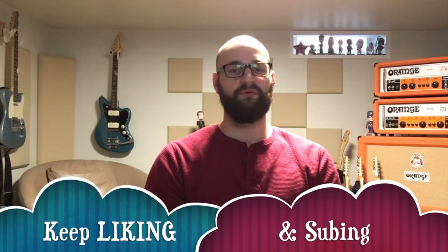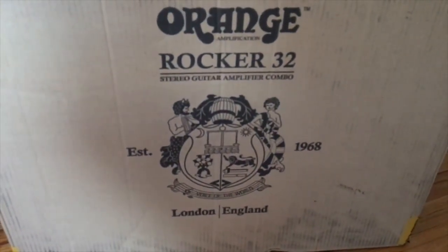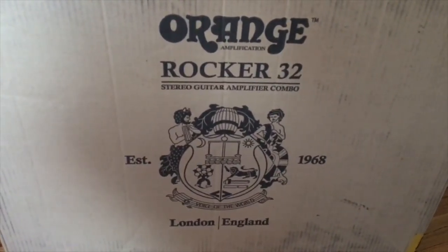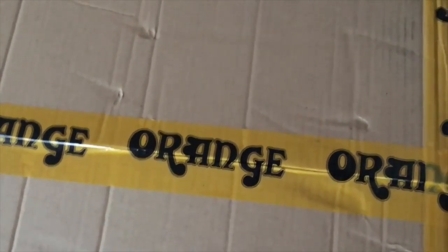I'm probably going to do a comparison video and let everyone hear that too. Over the next couple weeks you're going to hear some Orange comparisons — that'll be fun. It's a very cool amp; I like it so far. Here's the unbox. Keep your questions and comments coming, and I will see you next week.